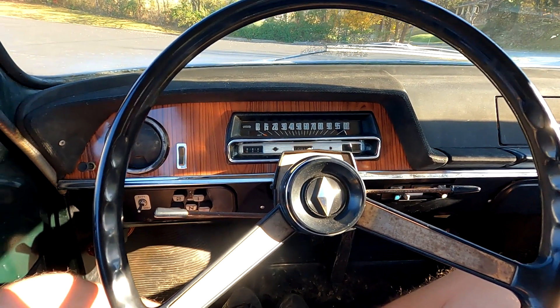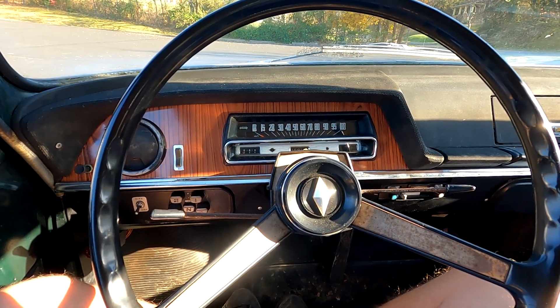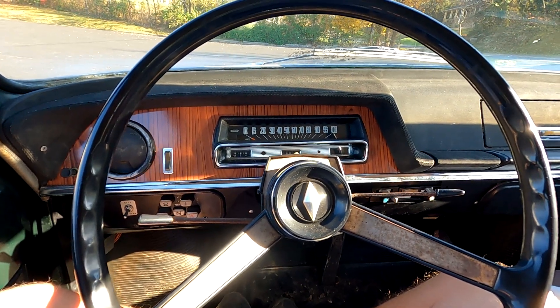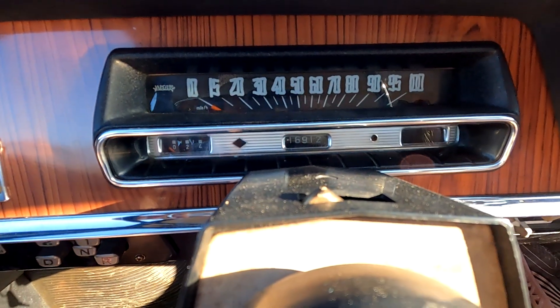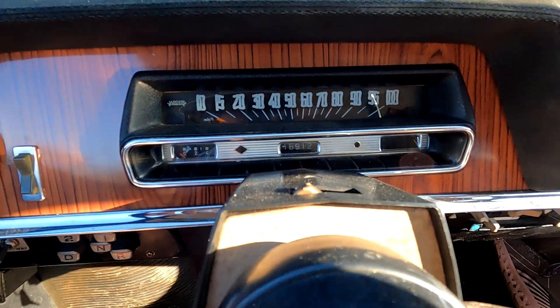Alright, since that last video I've made a little bit of progress. She's on the road now, but a little hit and miss trying to iron out the bugs. I've made it to 16,912 miles.